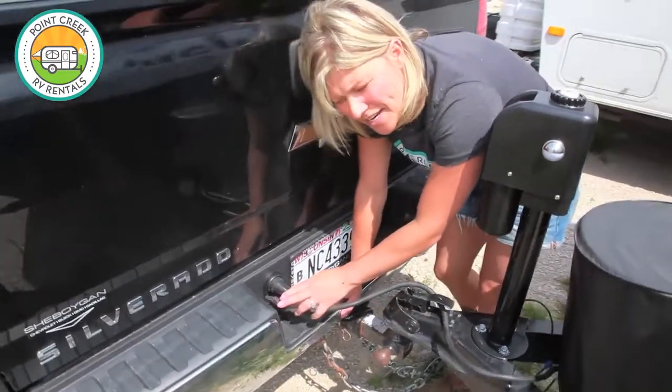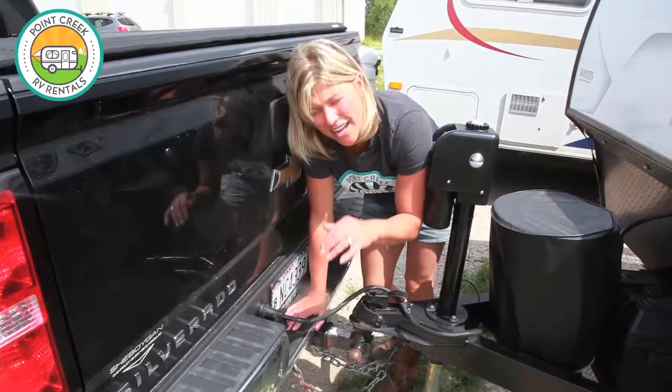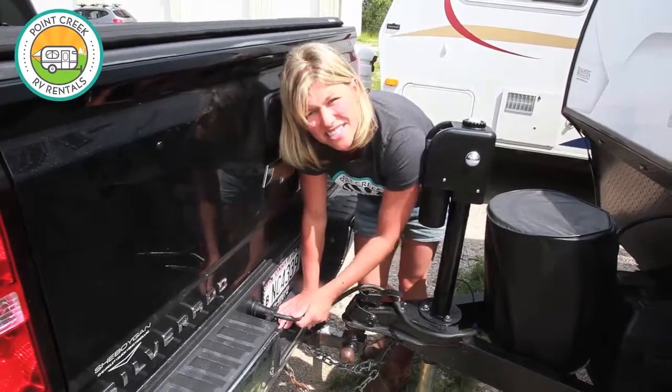At this point, it's advisable that you do a brake check by going to the back of your unit and hitting your left blinker, right blinker, and brakes, just to make sure everything is connected securely.